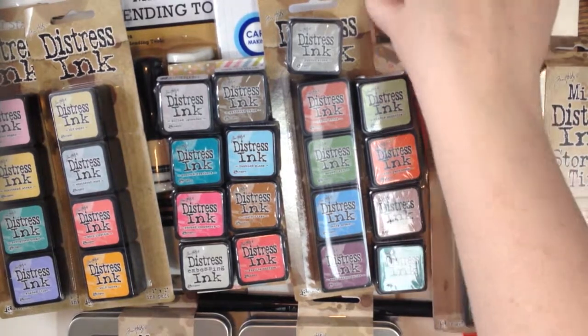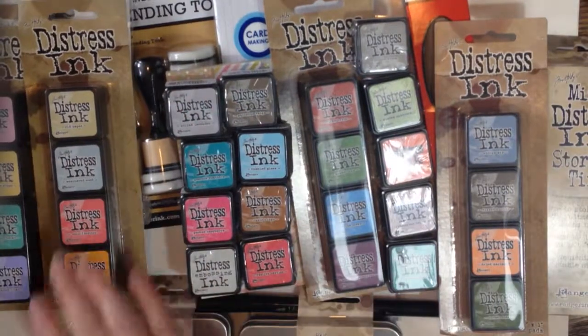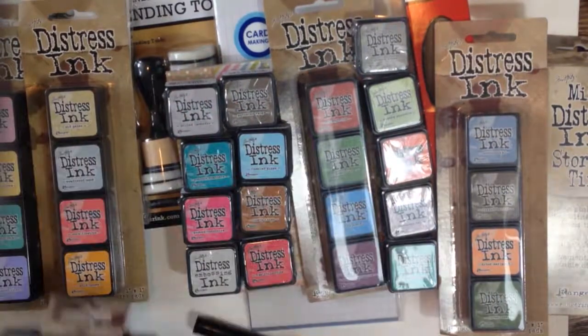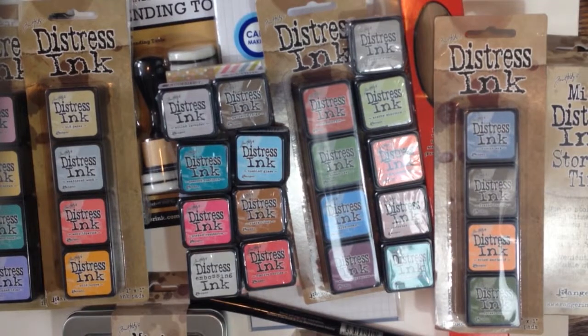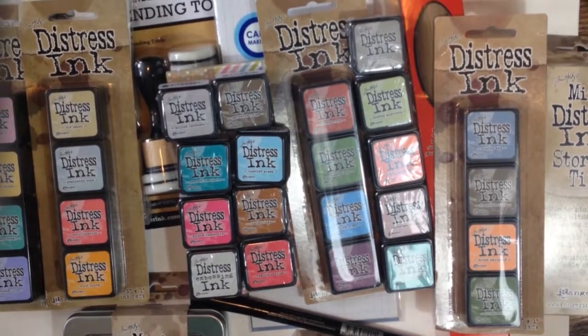So that's my haul — everything I got. Some stamps and inks and ink containers. Versamark. Love it. Hope you enjoyed my unboxing, and I will talk to you later, crafty friends. Bye bye.